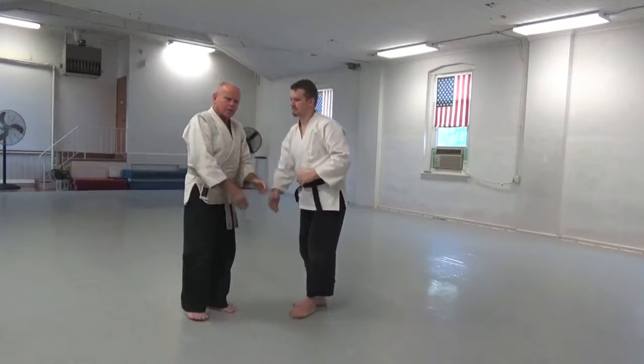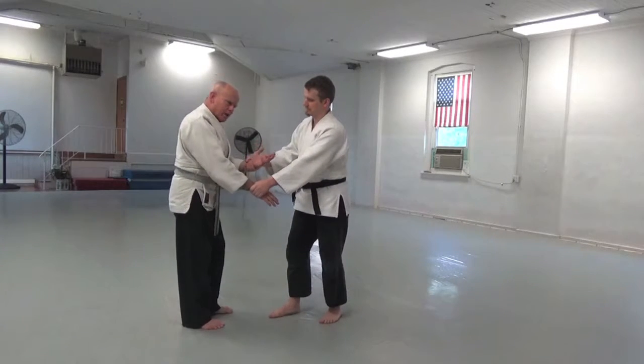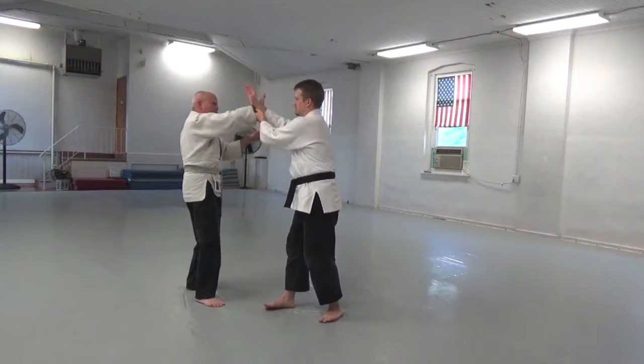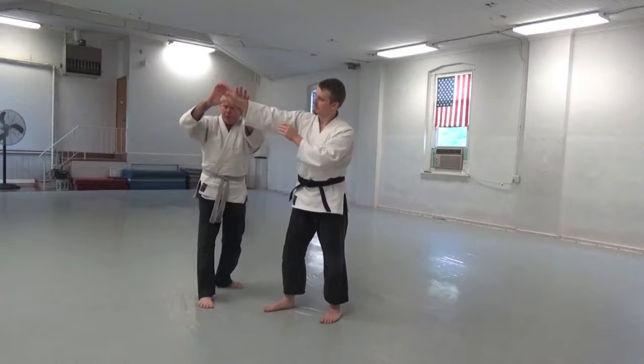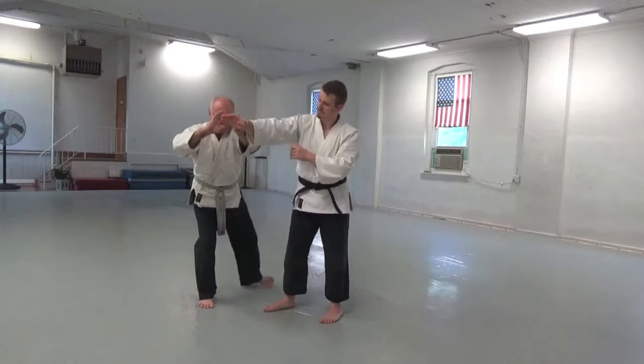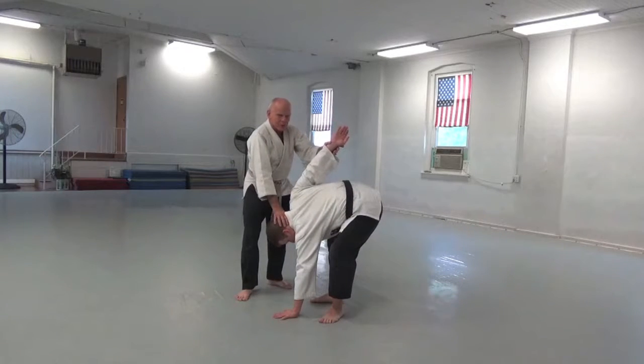I'm actually doing a double hand switch. Right now he's grabbing my left wrist with his right hand. At this point I'm controlling with my left hand and then I bring the right hand back. Bend the knees. Bring this down to the floor.